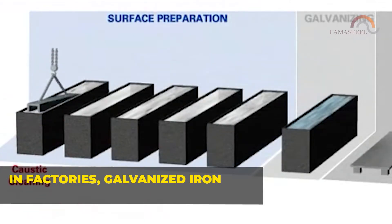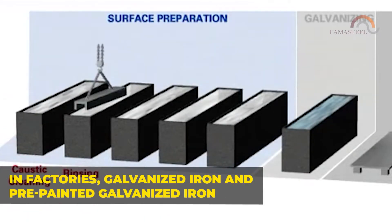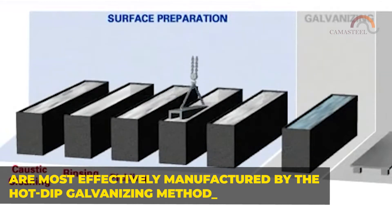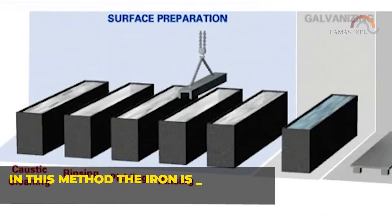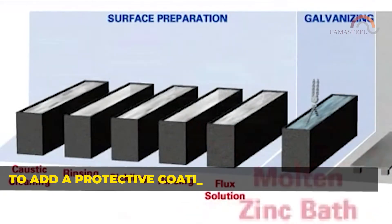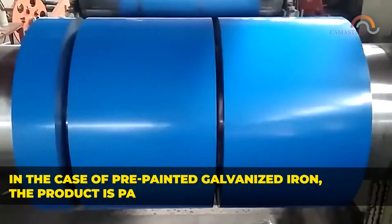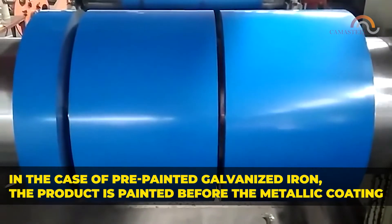In factories, galvanized iron and pre-painted galvanized iron are most effectively manufactured by the hot-dip galvanized method. In this method, the iron is submerged in molten zinc to add a protective coating to the iron surface. In the case of pre-painted galvanized iron, the product is painted before the metallic coating.